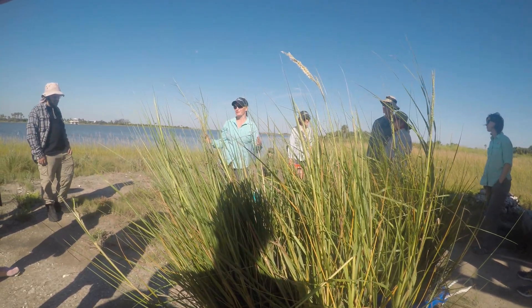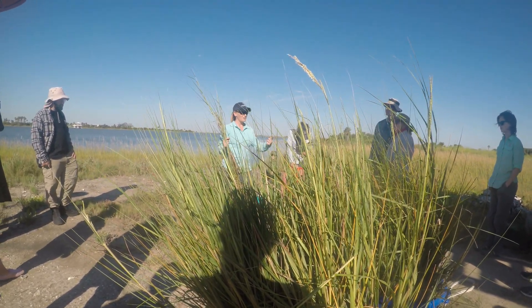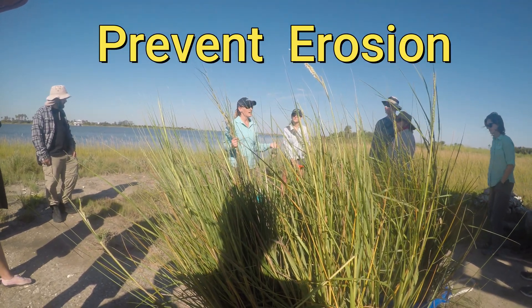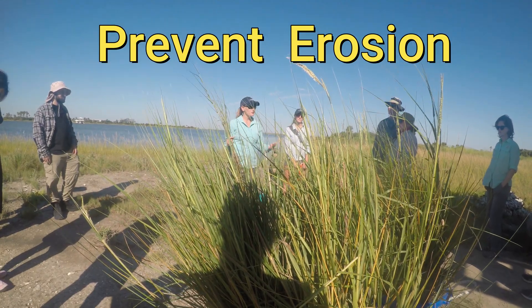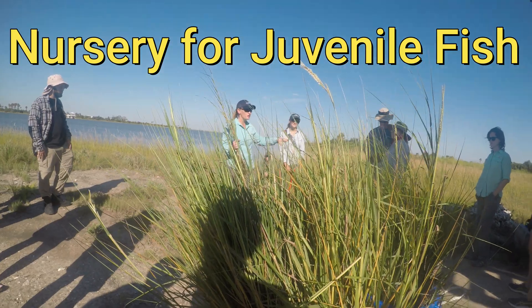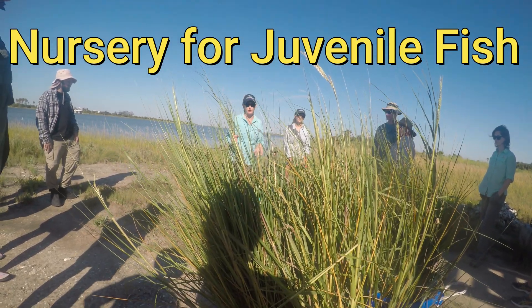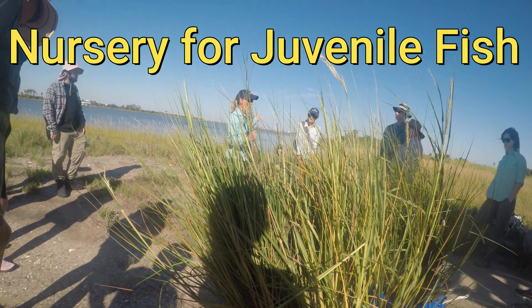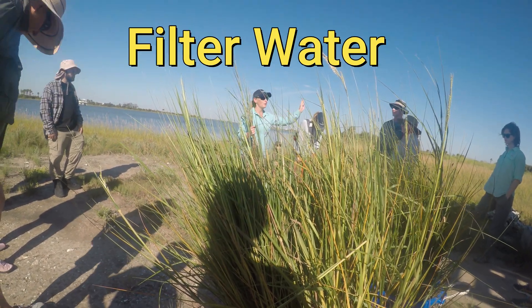The importance of this grass to the marsh: it blocks the wind, which helps prevent erosion, and the roots hold the silt together. It also creates nursery habitat for oysters and fish, which is extremely important for us fishermen and fisher gals. And it also acts as a filter to the marsh as well.